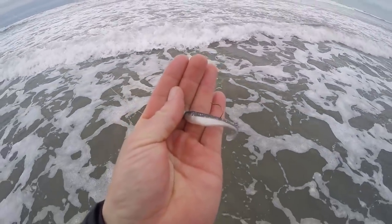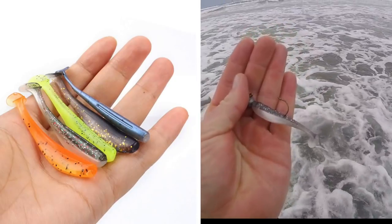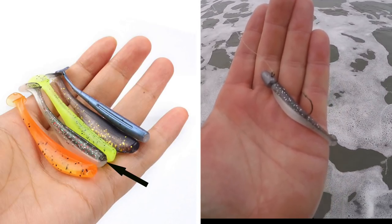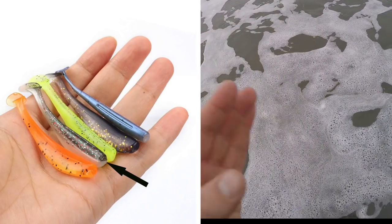We're using a little Runkle swimbait and getting it done. I switched colors from what I tried originally — a kind of Christmas tree color with Christmas tree flakes. And that got him.